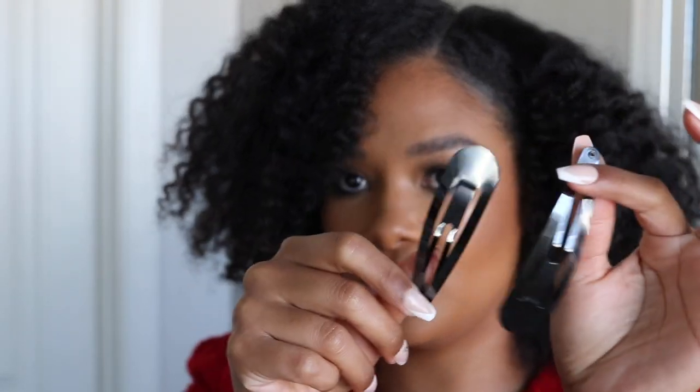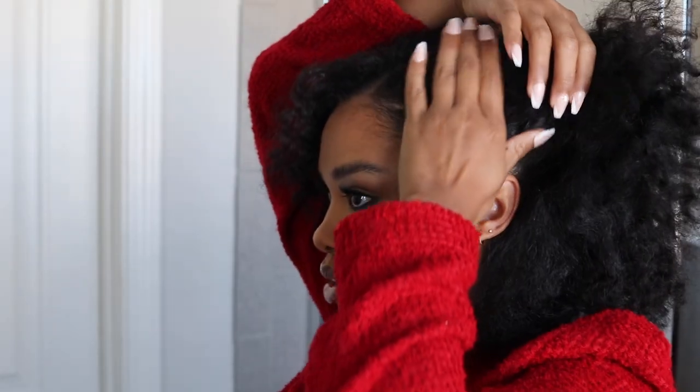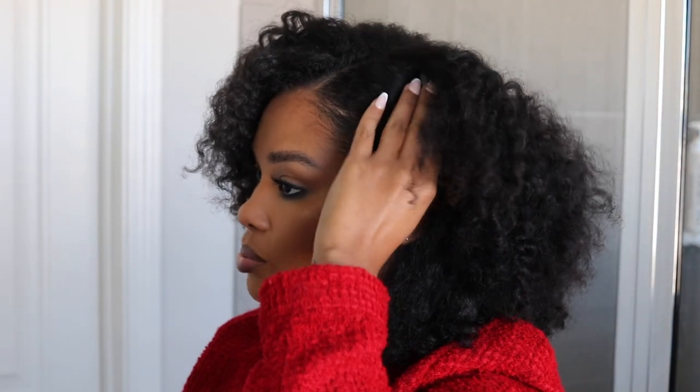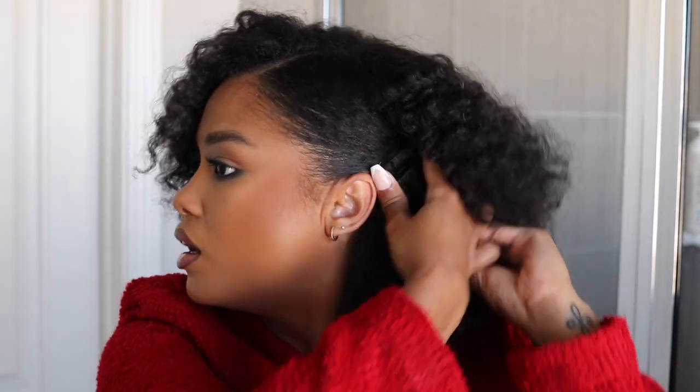Let me go check what cute clips I have. Alright, so let's see what we can do with these really big dark snap clips — that's what I like to call them. We might be able to get a little bit of additional volume. I don't really want the snap clips to show though. I actually like the way this looks — I just don't want these clips to show, and I want this to be a little bit more slick.